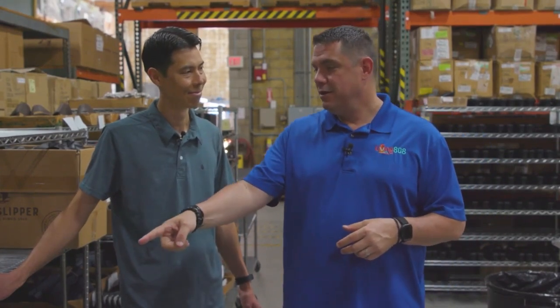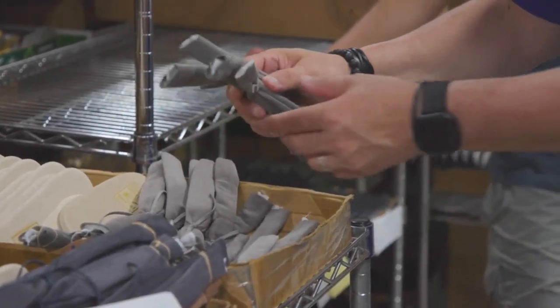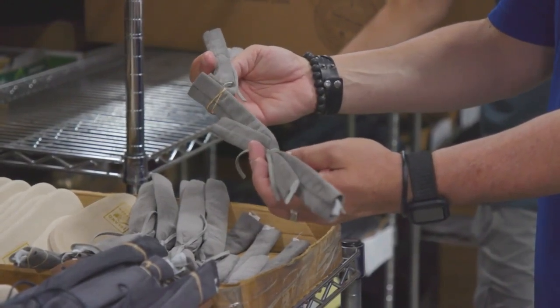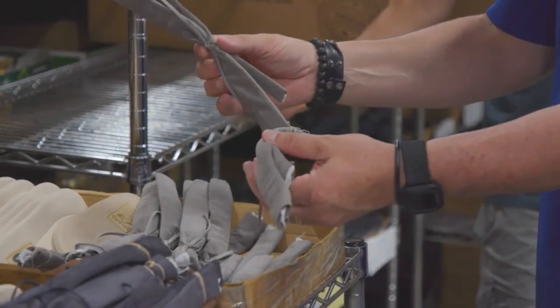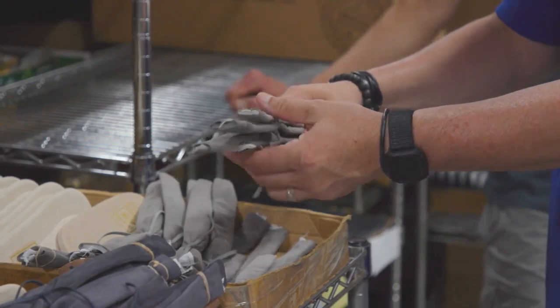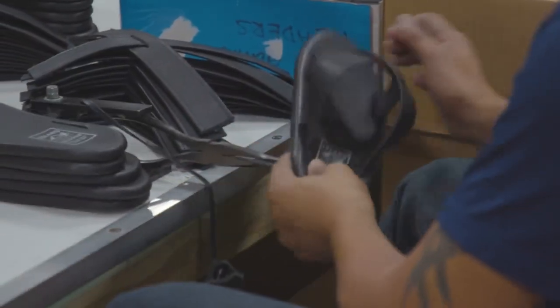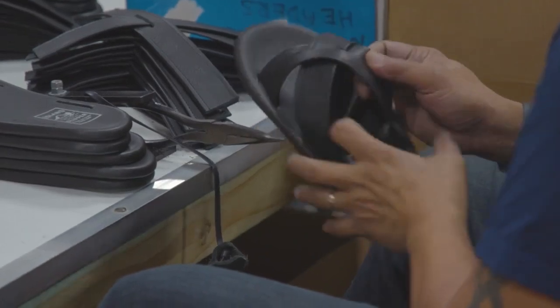This is one of my favorite parts — I call it the PP part: pairing and pulling. After all the raw materials are put together — the uppers and the insoles — we go ahead and pair the uppers and insoles based on the order and the different colors, and get it ready. They are physically pulling the strap through the insole, assembling the product and getting it ready for the assembly line.